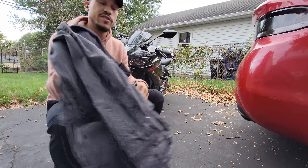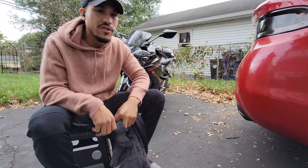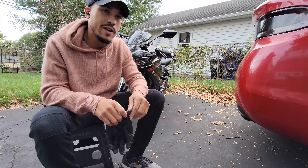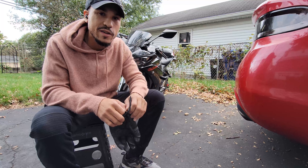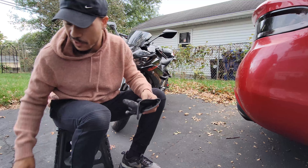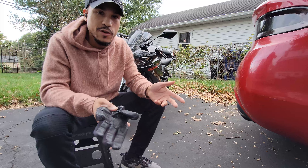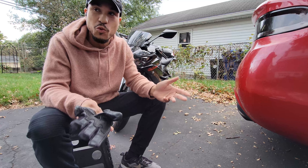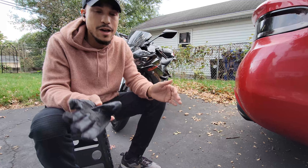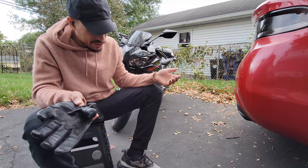I'm definitely going to be wearing more gear. I mean, I have some riding jeans but they're so ugly and they're kind of loose — I just don't like wearing them. But I do wear them if I'm going on a long ride or going out riding for the sole purpose of just going for a ride. Events like this make you think a little more. I pretty much have the whole Sachi suite of things except for the pants.